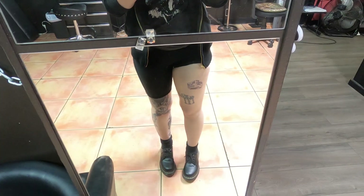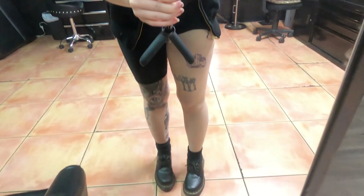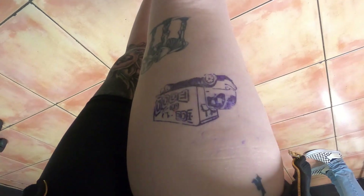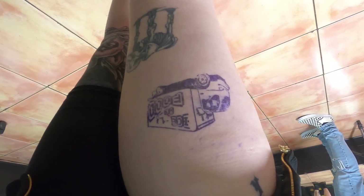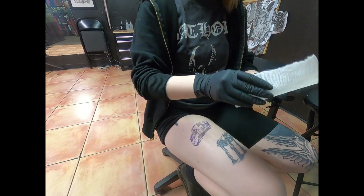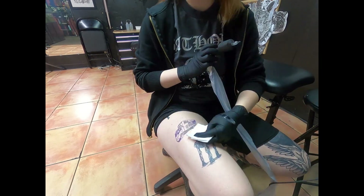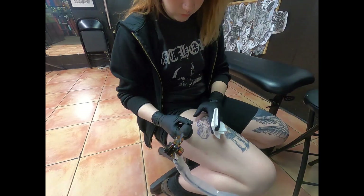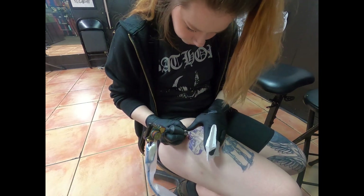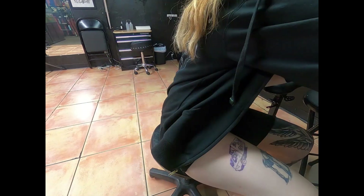This is where I decided to put it. I asked for some input from my co-workers and this seemed like the best spot. Here we're starting out — I started with a single needle and immediately regretted that decision because it really hurt. You can see my face here; I did not like that at all.